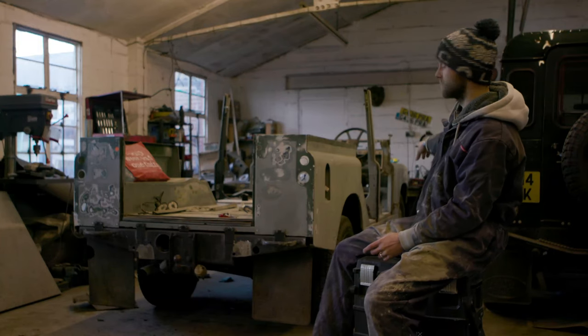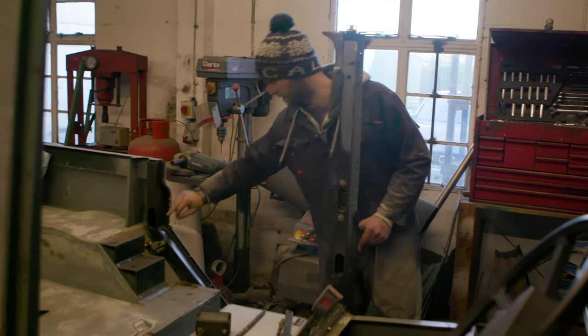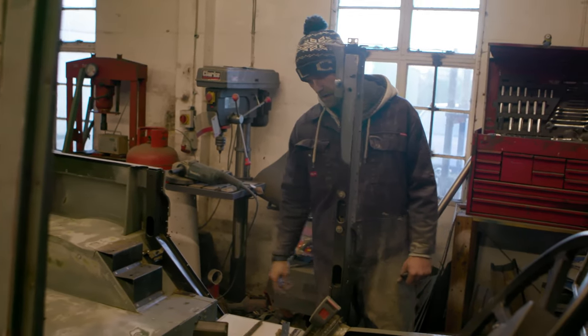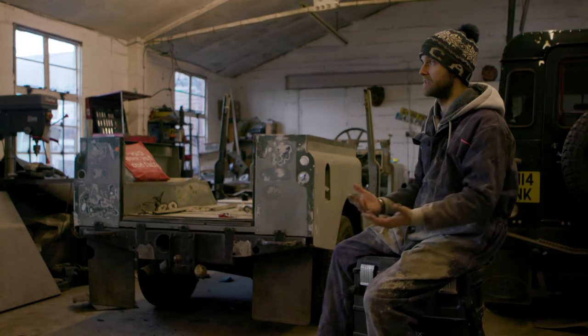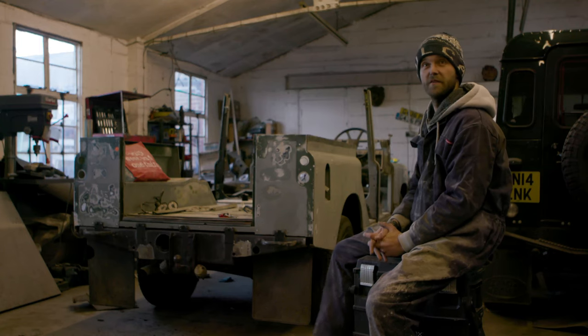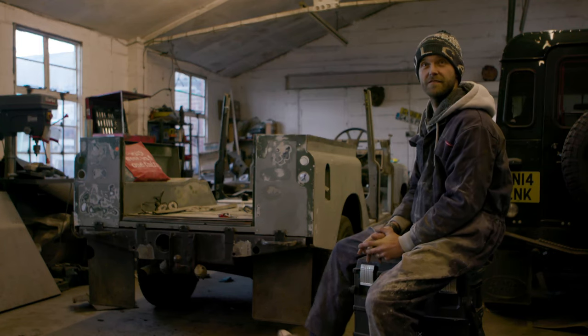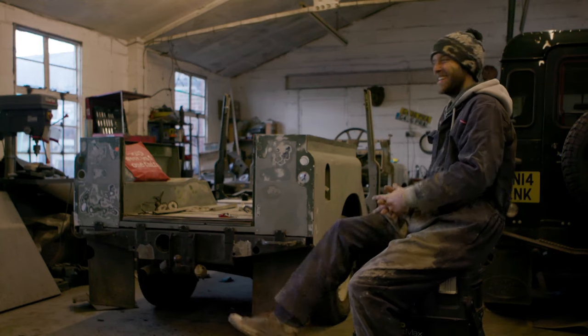This one is the original B-pillar, and on the near side a replacement 110 B-pillar, which has been fully replaced all the way around up to here. That's the beauty — they share parts from Series 1 all the way to Defender. There'll always be elements that are just the same. It might rust and rot, but it won't fire you.